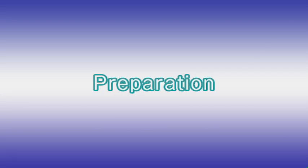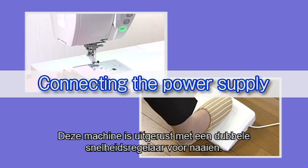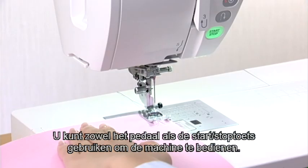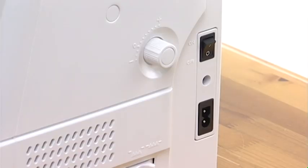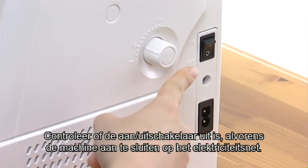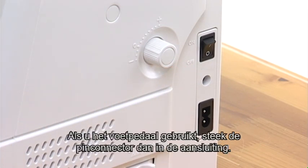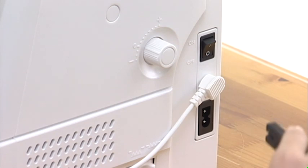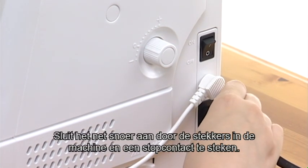Preparation. Connecting the Power Supply. This machine is equipped with a two-way speed control for sewing. You can use either the foot control or the start-stop button to operate the machine. Before connecting the machine to the power supply, make sure to turn the power switch off. If you use the foot control, insert the pin connector into the jack. Connect the power supply cord by inserting the plugs into the machine and a power outlet.